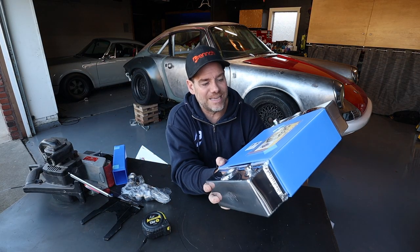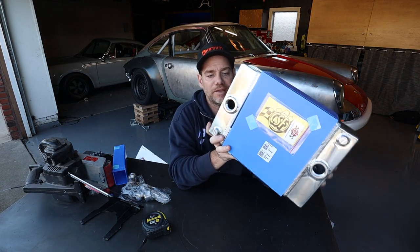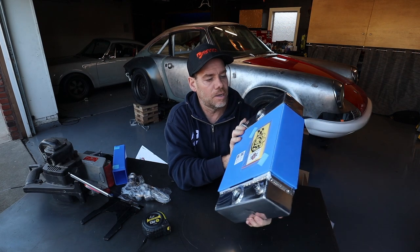If you guys want to follow along while these radiators are fabricated and installed, subscribe to the channel. This is a really fun build, something I've never done before, and it would be really cool to have you along for the ride. The part number on the King Cooler is 7065.